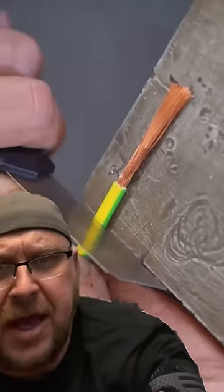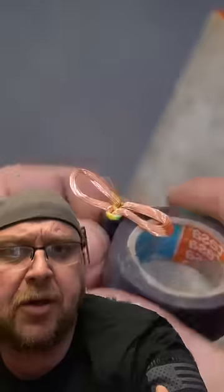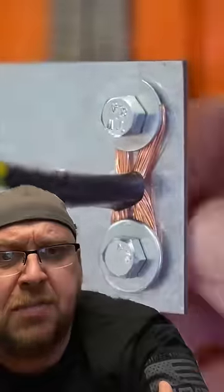Ray Jack, here we go. We got ourselves a piece of wire here. We're going to partially strip it, fold it into a little copper bow tie, tape it up, and then we're going to bolt it to a random piece of sheet metal.